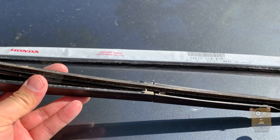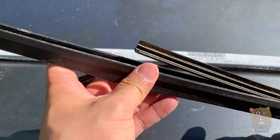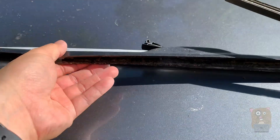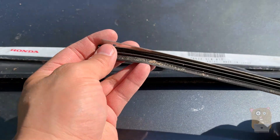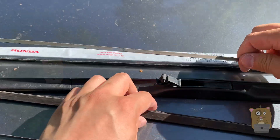There are four grooves holding it in place — one, two, three, four. As I'm sliding it out, I'm going to remove the metal brace. This side was facing towards me; that's on the other side.